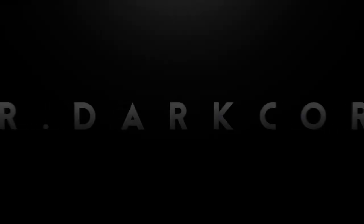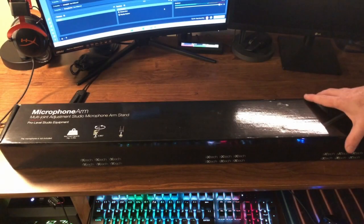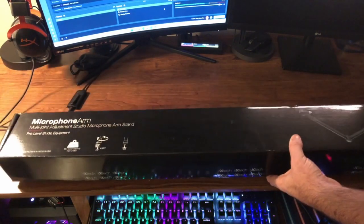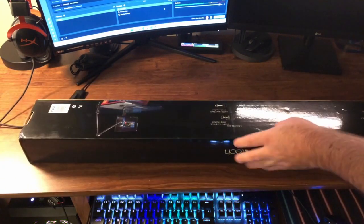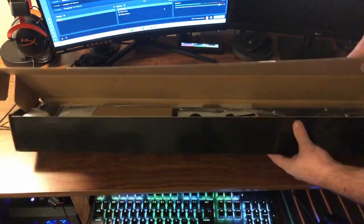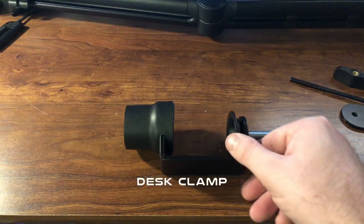Okay, as you can tell this box is pretty big, so I'll try to keep it in frame while I open it. Here is the desk mount.